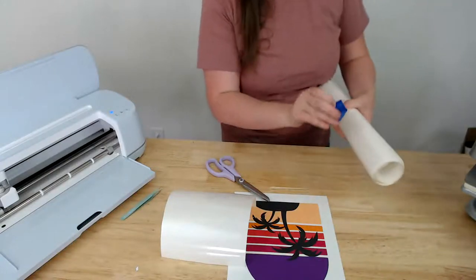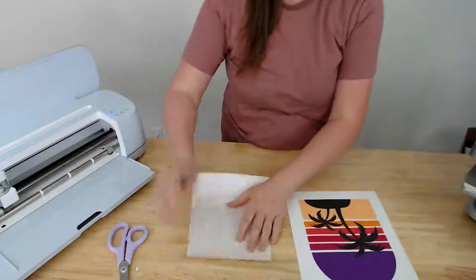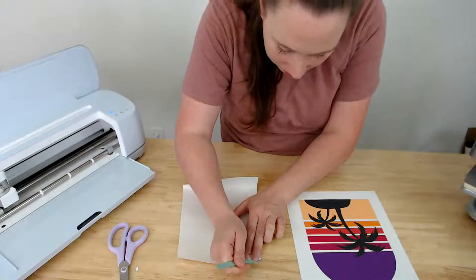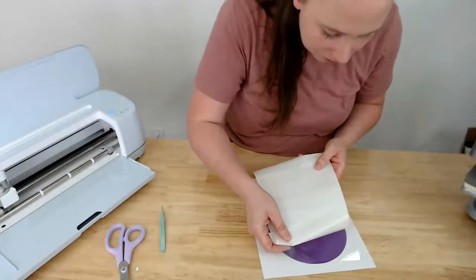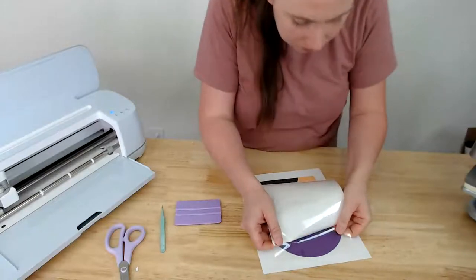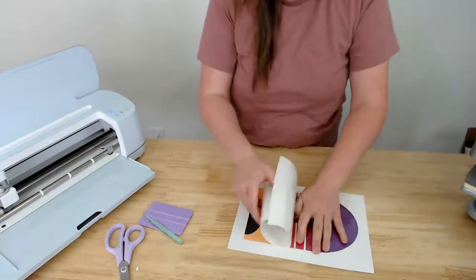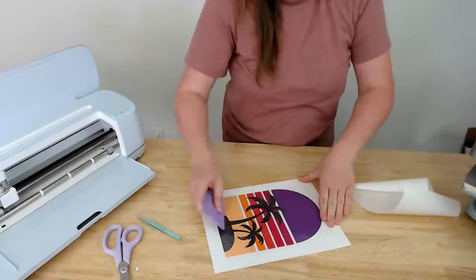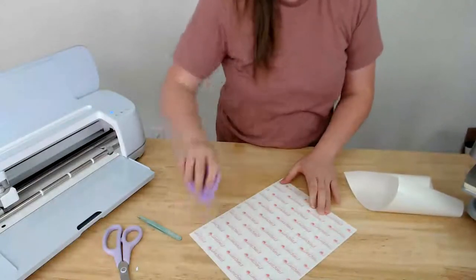Kayla says it's like the game Operation — thankfully no buzzer! When applying the heat transfer mask, I like to turn it over, peel the backer off only partway, then line it up on the design. Then slowly pull the backer away while pressing down — this prevents any wrinkles from forming.